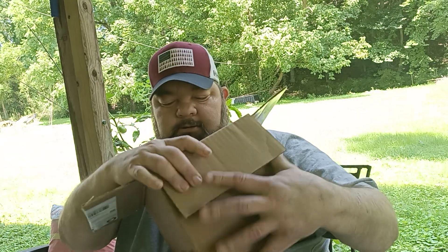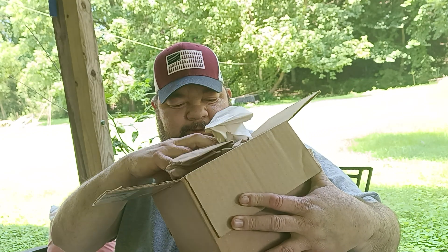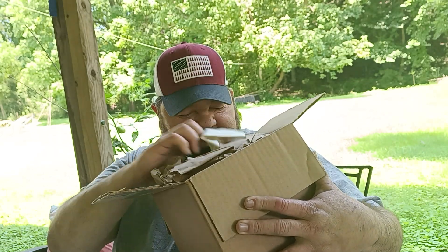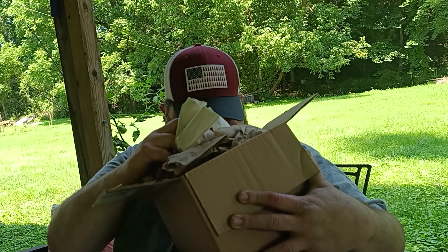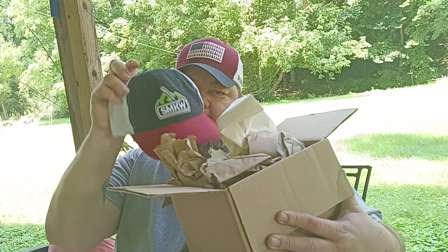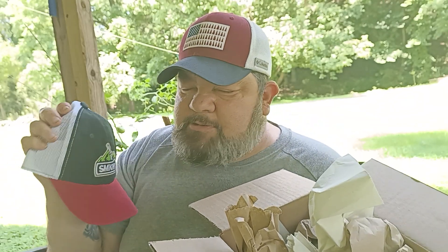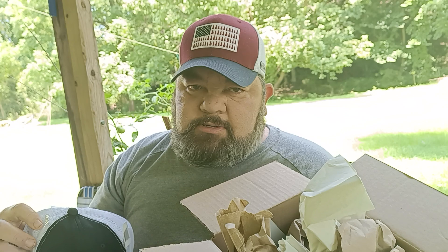We're going to see what we've got in the box. There's a lot of stuff in here. Got the Smokey Matt Kniveworks hat. And believe it or not, guys, I almost bought this exact hat at Smokey Matt Kniveworks.